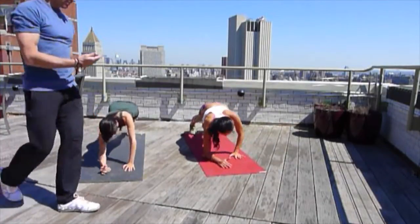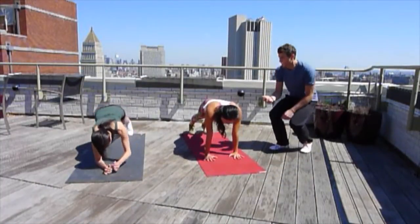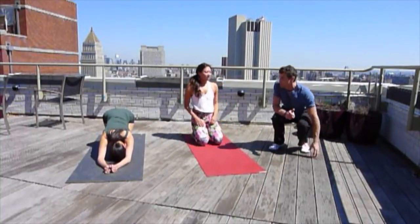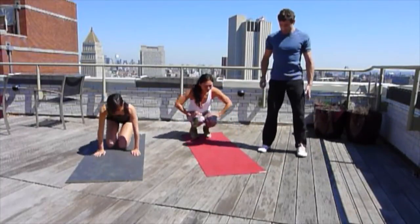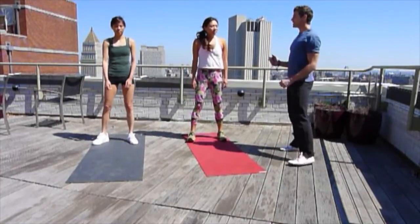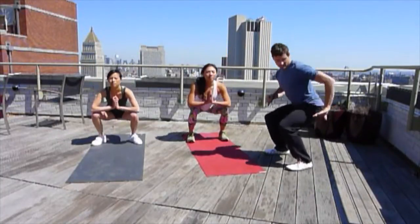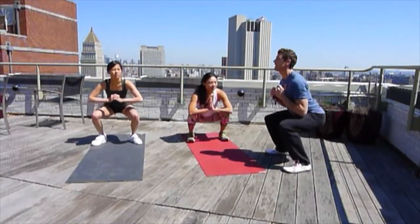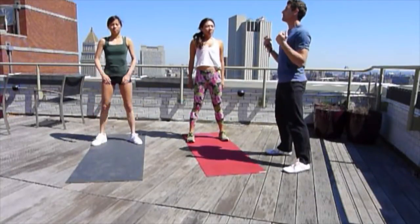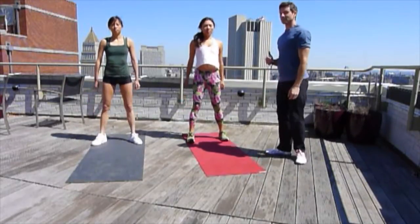10 seconds, 2, 1. Perfect — we've got 10 seconds to switch over to squats. Standing up, assuming that squat position, shoulder-width apart. Here we go — straight squats. We're down to here and back. Back stays straight. The breathing for this one: breathe in to come up, and breathe out to go down.